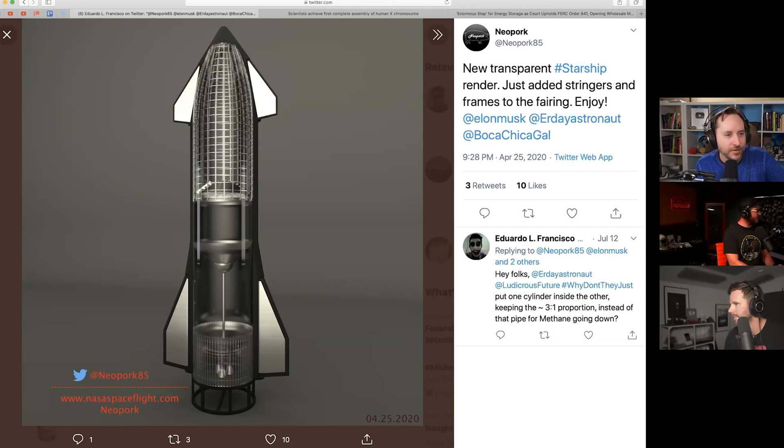I imagine it has to do with the extreme pressures involved. They're still working on SN5 — I don't remember exactly where they are with pressure testing, but they're getting ready to static fire. A lot of them haven't survived pressure tests. So I imagine you have to — to quote The Offspring — keep them separated, so it can handle that pressure. That's my guess.